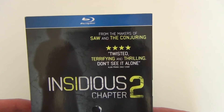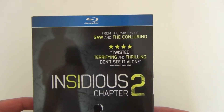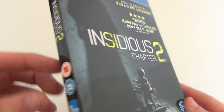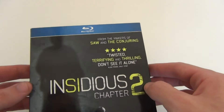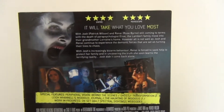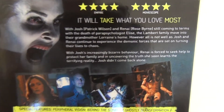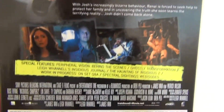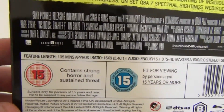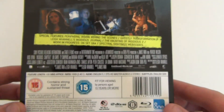It says 'From the makers of Saw and The Conjuring,' and the director is James Wan. Then it's just got some star ratings — that's the front cover. The title is actually embossed on the front and on the spine, which is pretty good. On the back you've got some ratings, some screenshots, and stuff like that, plus some special features. You've got quite a good amount of special features, and the movie runs for 105 minutes, so it's a fairly good length.